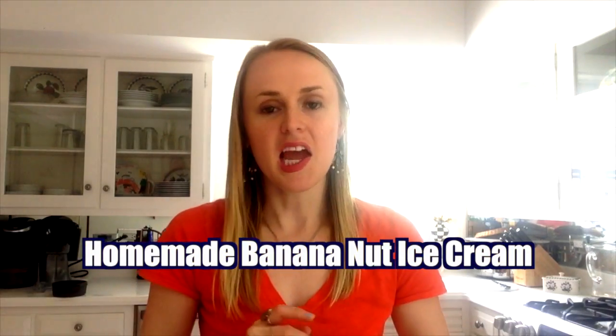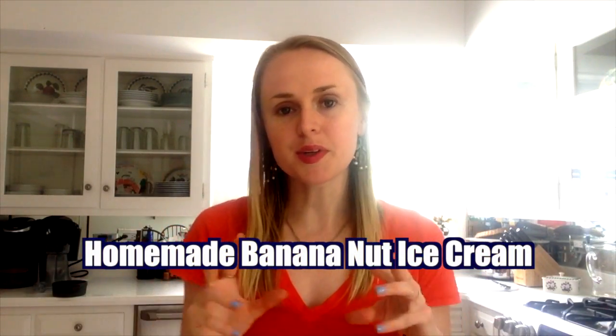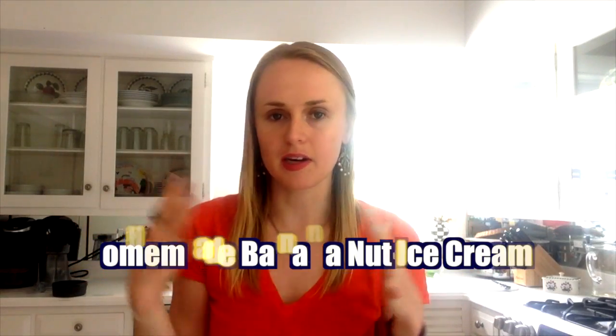Hi everyone, it's Laura and I hope you're all doing well. Today I wanted to share with y'all a homemade ice cream recipe and it's super simple, super easy. You don't need an ice cream maker or anything like that. All you need is either a food processor or a high-speed blender and a few very simple ingredients. So if you're interested, keep watching and let's get started.